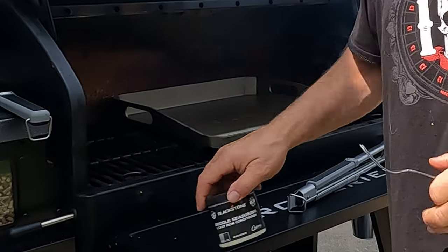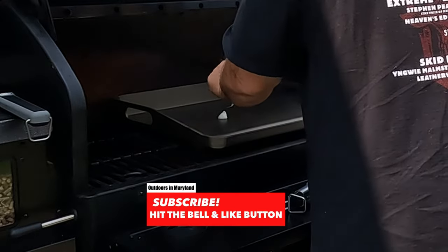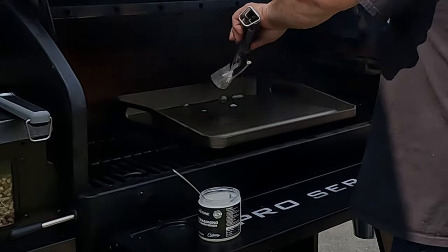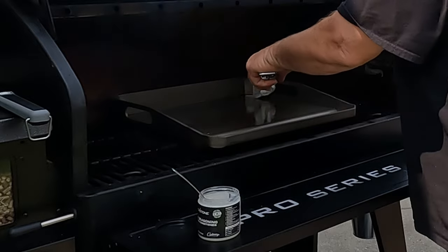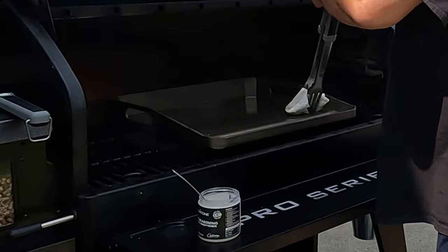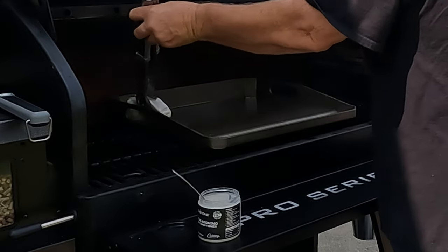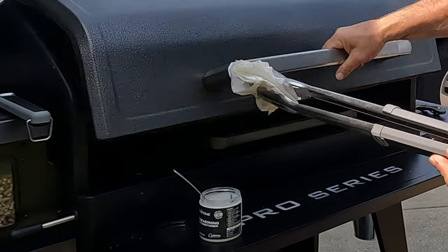So now this is almost to 400 degrees, but it's pretty hot right now, so we're going to go ahead and put some flaxseed oil — the seasoning — on it. You want to get all around the rim, best you can, all around the rim. You want to make sure it's even. My driveway is leaning a little bit this way, so we want to make sure we don't have any puddles. We're going to leave it at 400 and let this sit for an hour and cook.